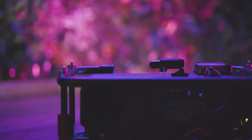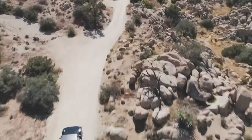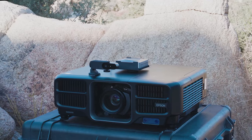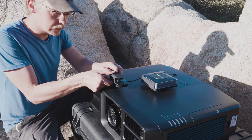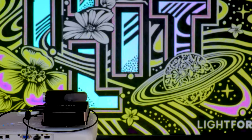LFC works with other projectors, giving you a wide range of options in size and brightness to give you flexibility. LFC is a small computer that works with almost any projector — you can use it with a pocket projector, a high-end venue projector, or anything in between.